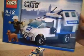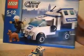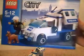Hi guys, this is Mr. Lego Builder 10. Today I'll be showing you this nice and simple car from Lego City. I recently showed you my van, the Prisoner Transport.